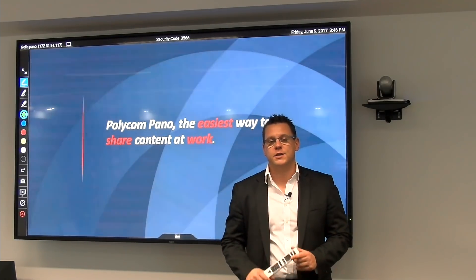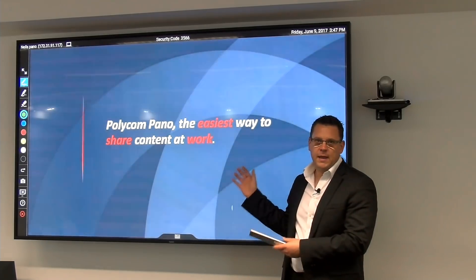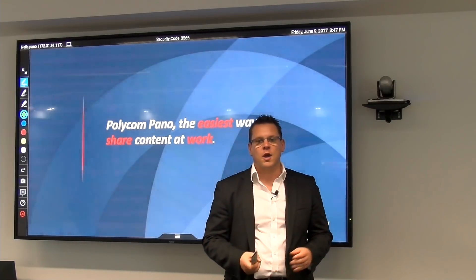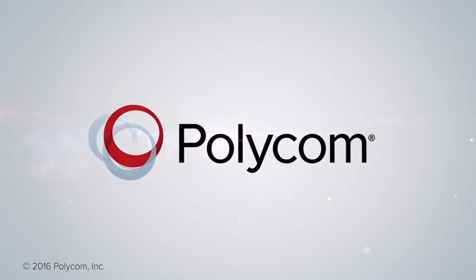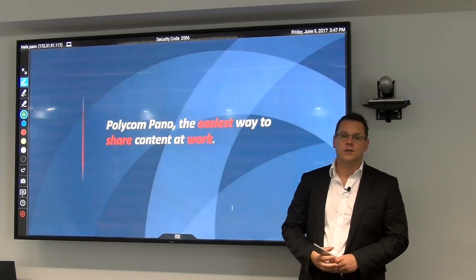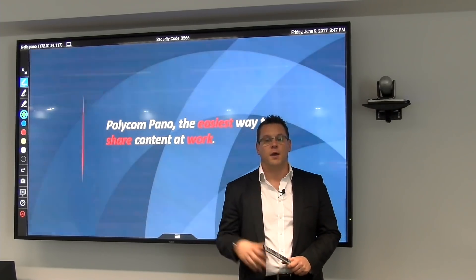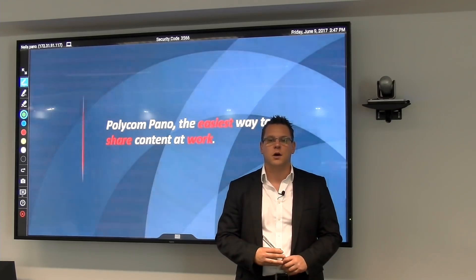Hi, my name is Neil Flewister, Senior Product Manager here at Polycom. I'm going to show you a neat little trick that turns this standard display into a smart collaboration device by enabling it with the new Polycom Pano, so stay tuned. So in this meeting room, I've got a 98-inch display here that you can see behind me. It's a large, auditorium classroom-style meeting room here.